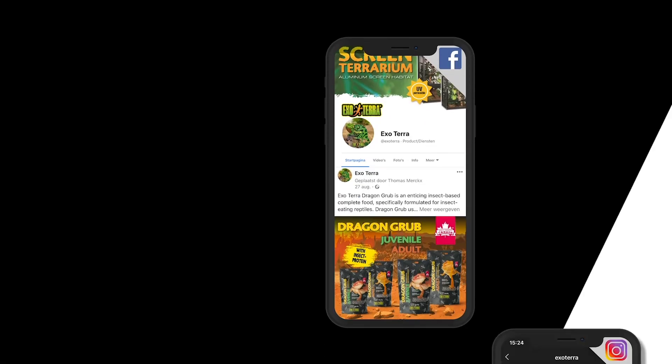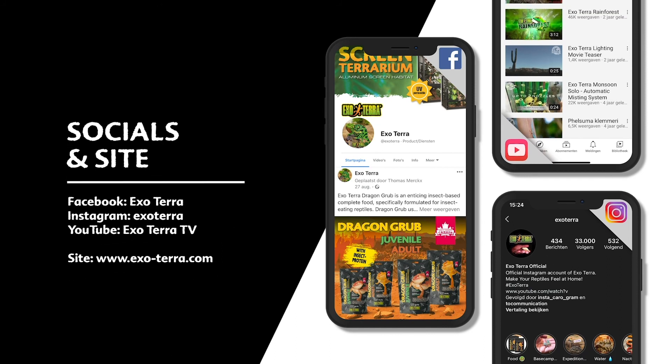Find us on social media or visit ExoTerra.com. ExoTerra — make your reptiles feel at home.